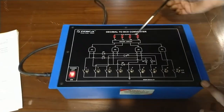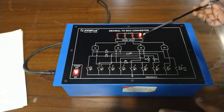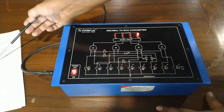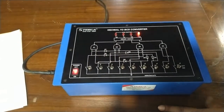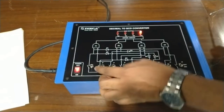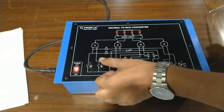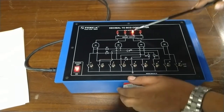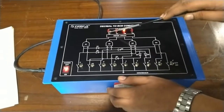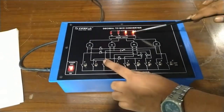For decimal number 1, we have BCD output A equal to 1 and others B, C, D are 0 — so BCD is 0001. For decimal number 2, we have A equal to 0, B equal to 1, C equal to 0, D equal to 0.